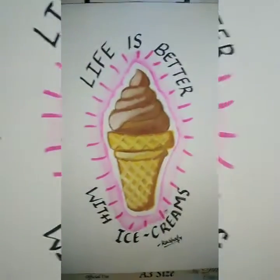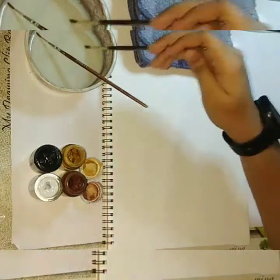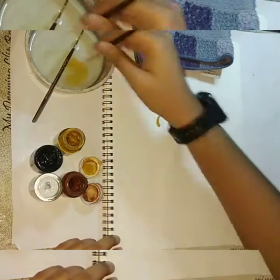Materials required are a bowl of water, poster colors, a dry cloth, A4 sized paper, and two brushes. The cream of the ice cream is chocolate, so for chocolate I am using yellow ochre for the base and brown, white and black for detailing it.